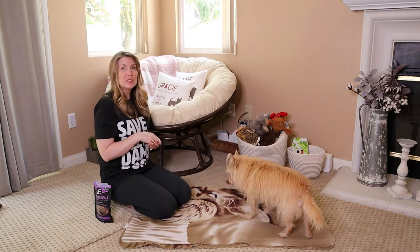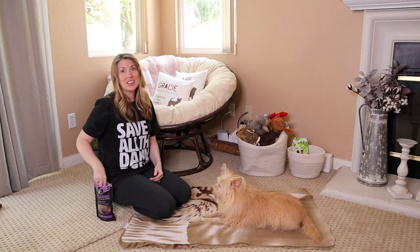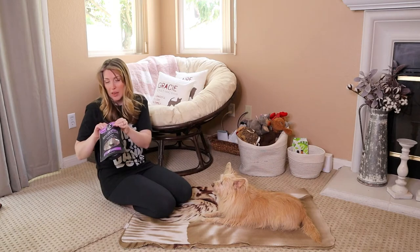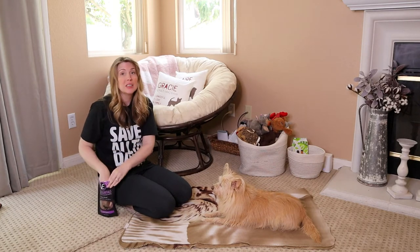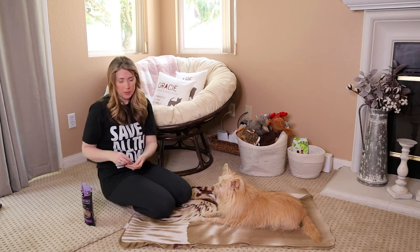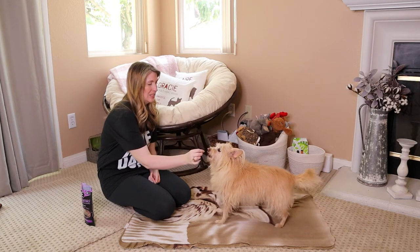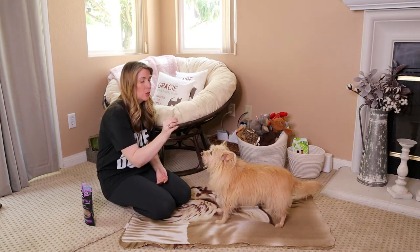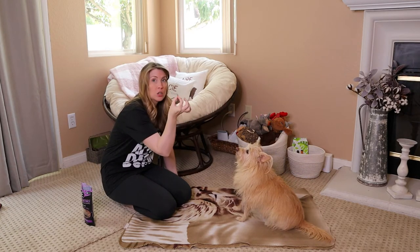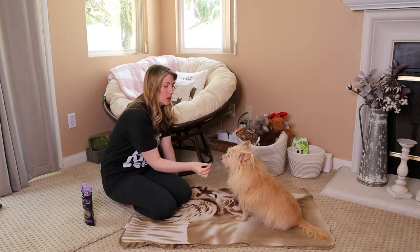We did a sit in our last video, so we're going to work from there. She's already lying down, so I need to get her up — which we'll actually cover in the next video about getting your dog to stand up without walking towards you. So we're going to start in a sit position and take our reward — our lure — just a little treat, and we're going to start dropping it down.